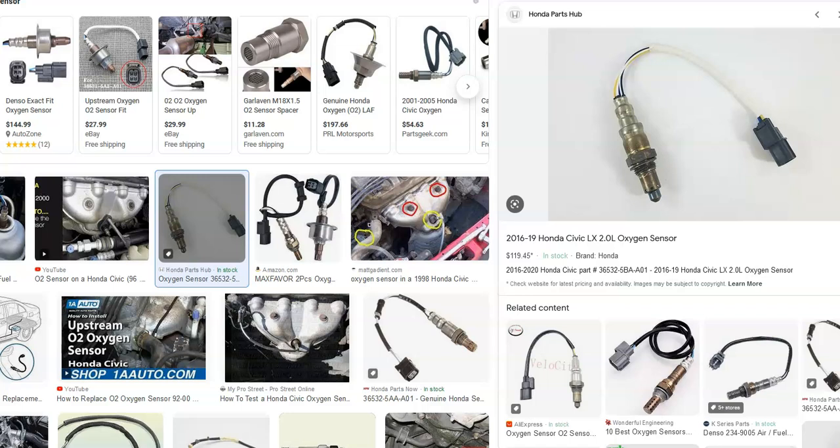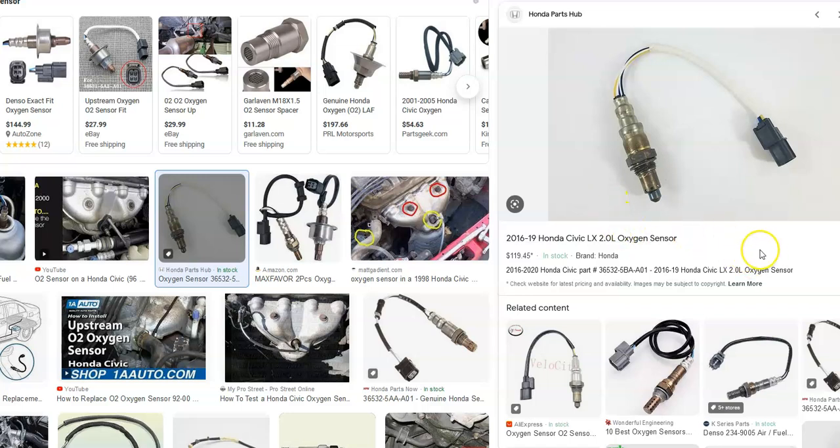With this code, the main sensor it's seen an issue with will be the upstream oxygen sensor. This is located on the exhaust before the catalytic converter. The exhaust has two oxygen sensors: one after the catalytic converter called the downstream, and one before called the upstream — and this is the sensor the code is pointing to.